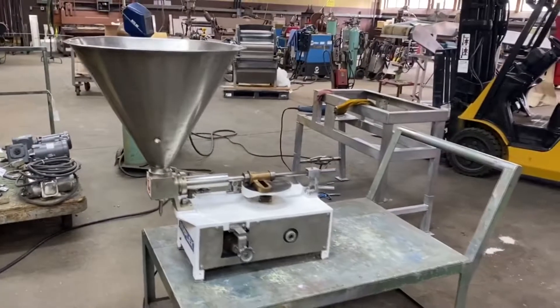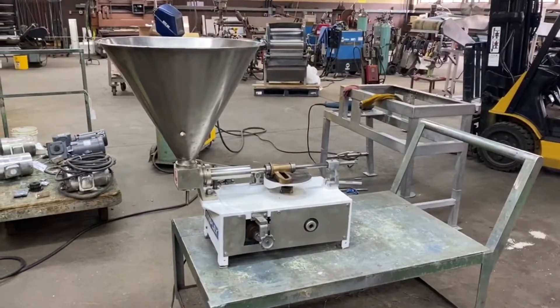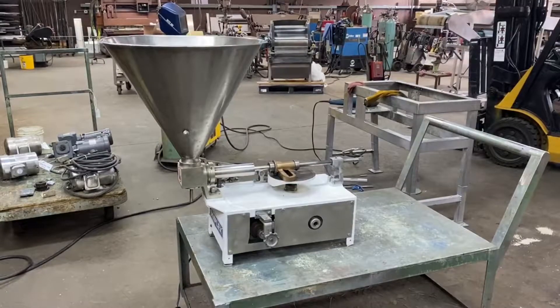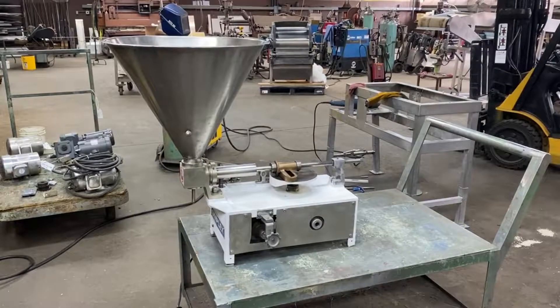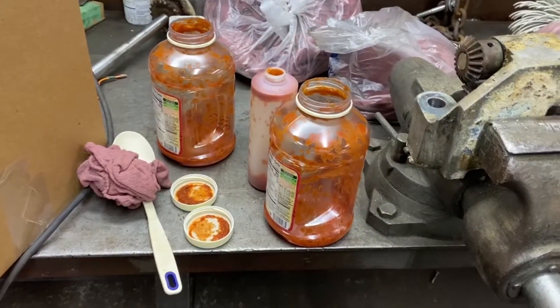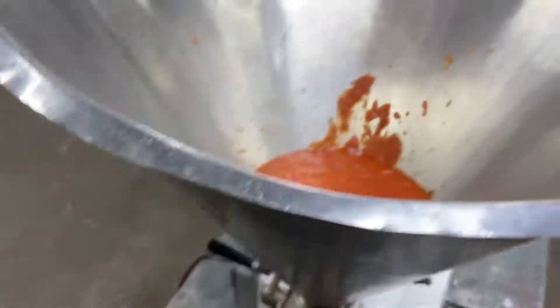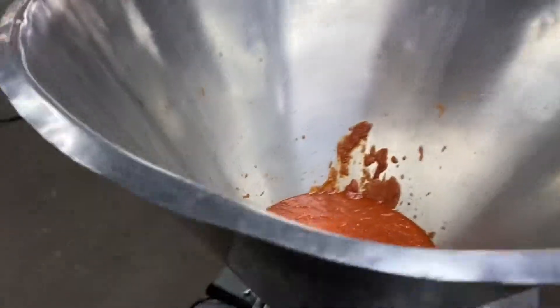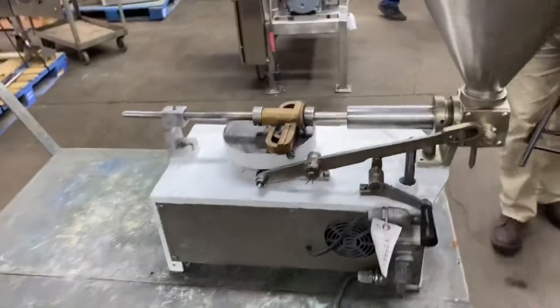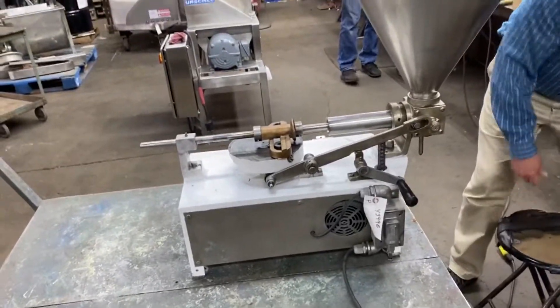It is in good operational condition and we will show it operating in a minute. We're giving it a little bit of a test out and we will let you watch. So we're into the sauce here at Allard Equipment in the middle of the day and we have some in the hopper already and we're going to show this filling. Did you want to tell us about how this adjusts and all that kind of good stuff?